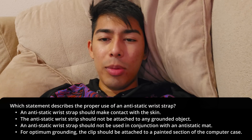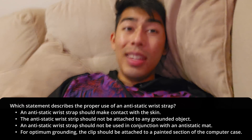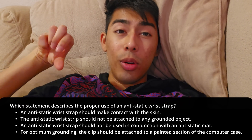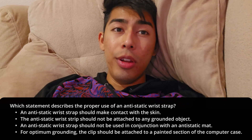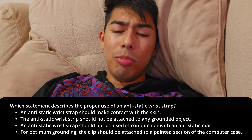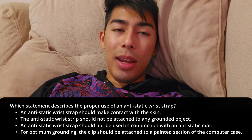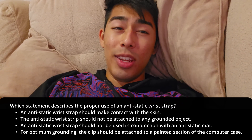An anti-static wrist strap should make contact with the skin. This is true. It needs to contact your skin, and then it has another wire with a clip. You want to clip that to your computer case that's plugged in but not turned on, so you're properly grounded. That is the proper use of an anti-static wrist strap — it should be making contact with the skin and with your case that's plugged in.